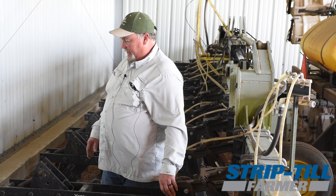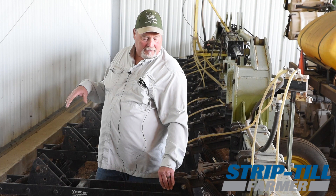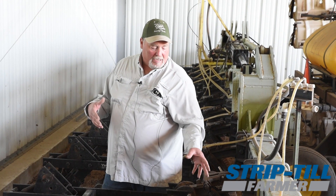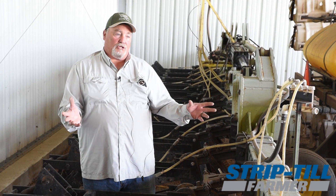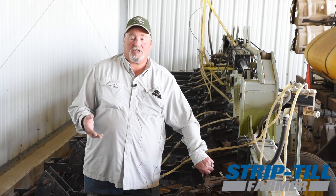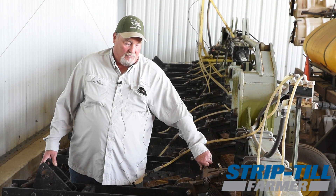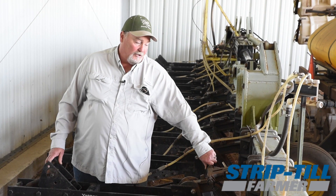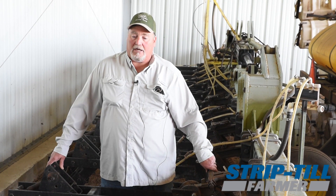That's my next idea — to throw back some more residue, because I tried row cleaners on the front and they did a good job, but I found I really didn't need them because I don't have that much residue most of the time unless we have a really good corn crop. So I took the row cleaners off the strip till units and now I pretty much use them exclusively on my planter.